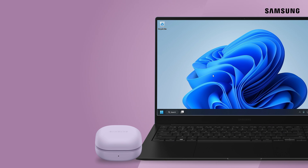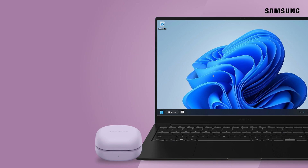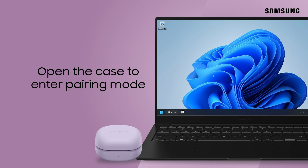When working on your PC, there's no need to be concerned with wires when you pair to your Galaxy Buds. First, place your earbuds in the case and close the lid. Then, open the case to enter pairing mode.